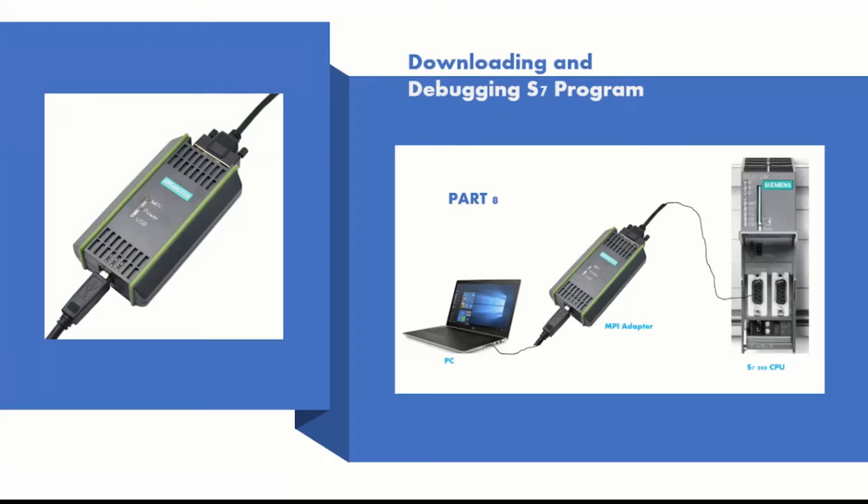Hello, great YouTubers, this is Kithi and welcome back to my channel Engineering Made Easy. In this eighth part of my tutorial series working with Step 7, I'll walk you through how to download and debug an S7 program using the MPI adapter. Before we start, I urge everyone watching to subscribe and like, and don't forget to press the notification button so you're always notified when I upload a new video.